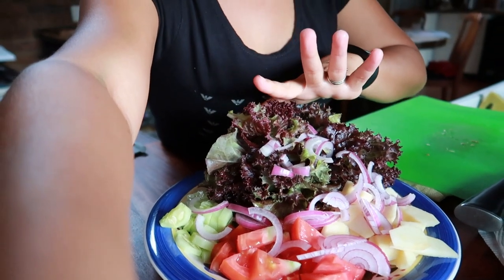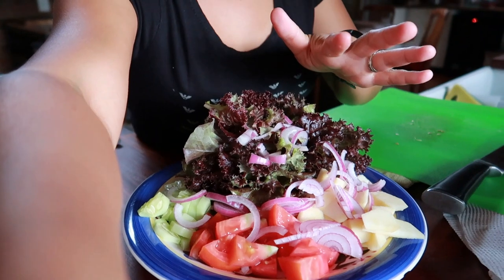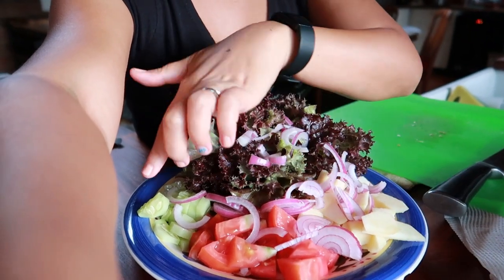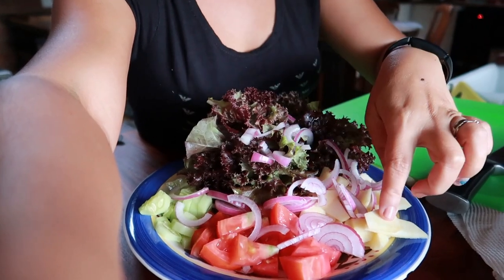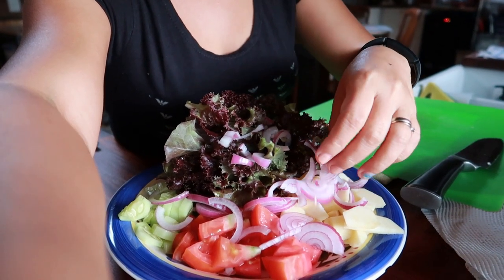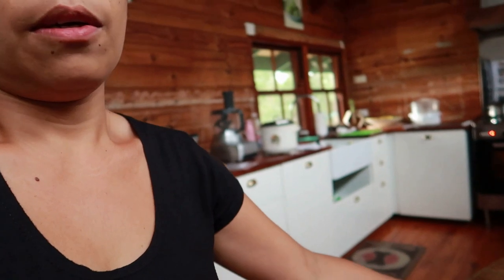I'll mix the salad ingredients together so the kids can choose what they want. Especially my daughter Kaadi — she doesn't like onions or cucumber. She prefers lettuce, tomato, and apple. I'll add apple too to keep it fresh. I'll set up the salad and put it in the fridge to keep it cold. Now time to coat the chicken in chips.